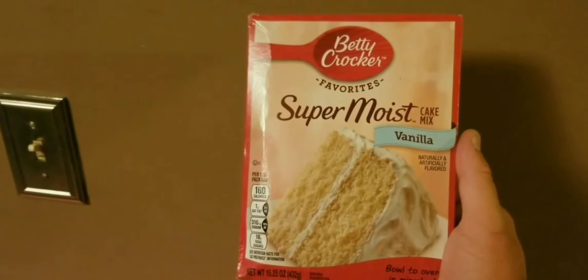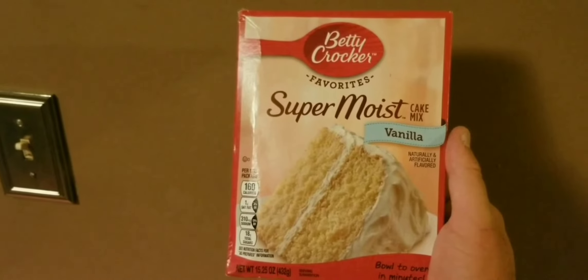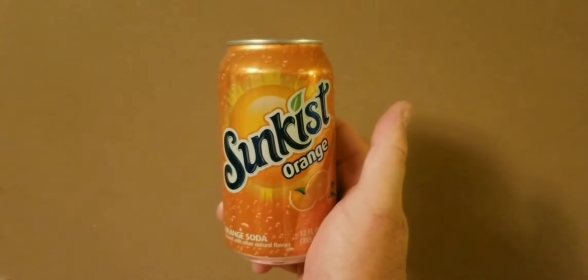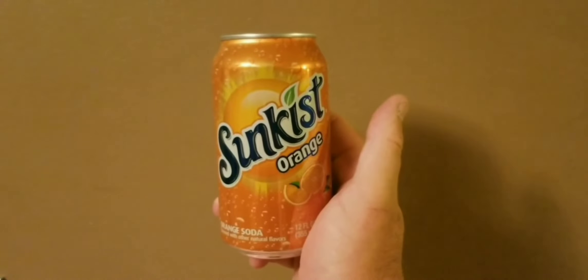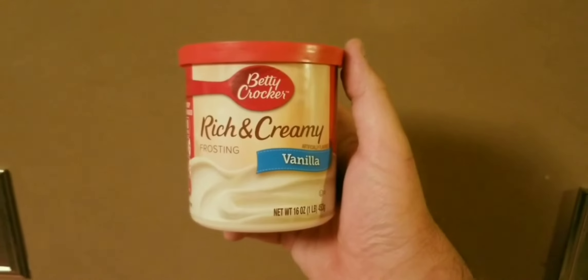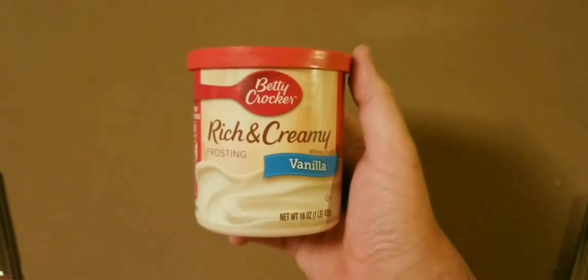You'll need one box of Betty Crocker Super Moist vanilla, one can of Sunkist Orange, and Betty Crocker Rich and Creamy Vanilla Icing.